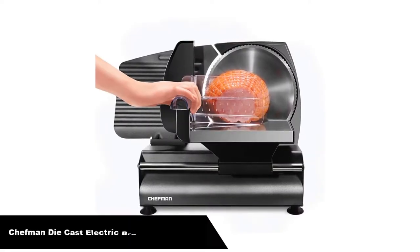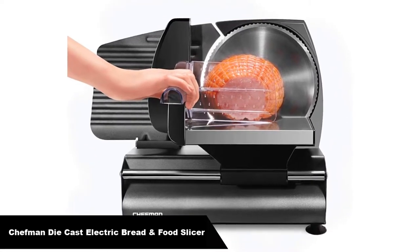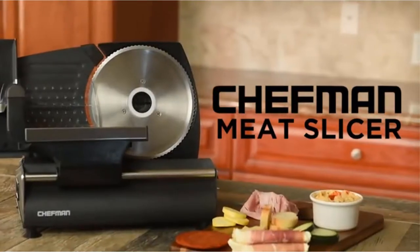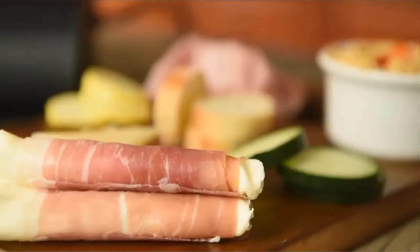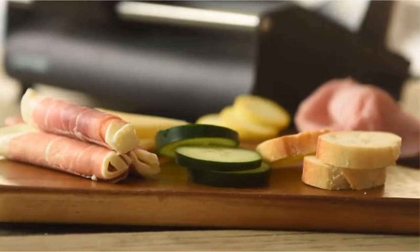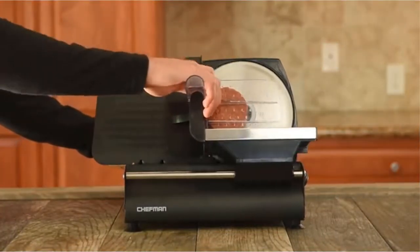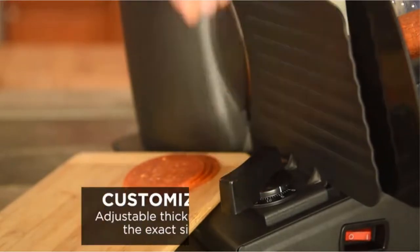Number 1, our overall best pick is the Chefman Diecast Electric Bread and Food Slicer. Great size for home use. The motor is powerful enough to slice through a corned beef brisket with ease and slices very thin. The motor could use a little more torque, but if you just don't try to cut too fast then it will work perfectly.